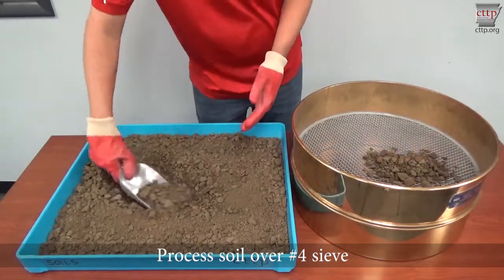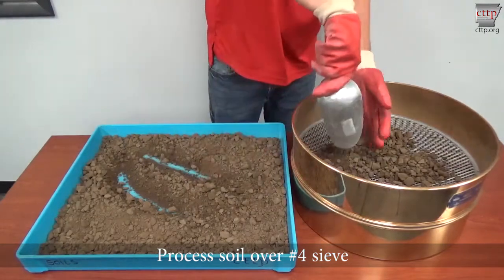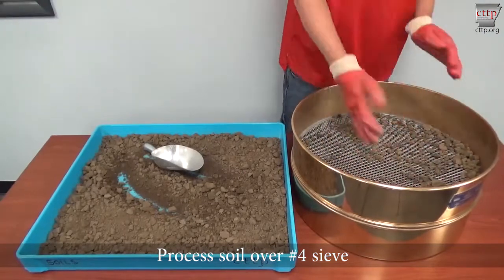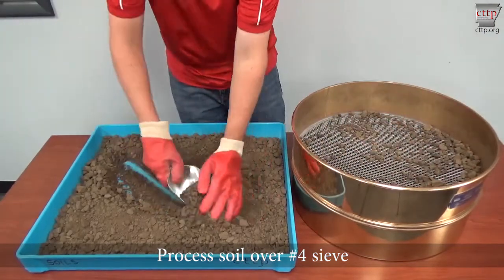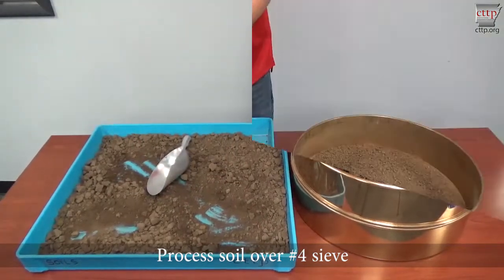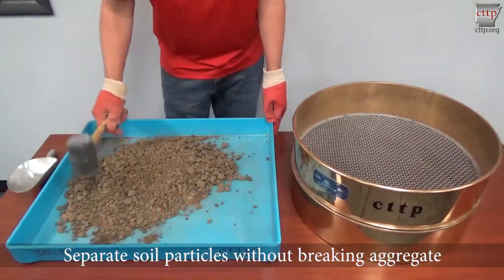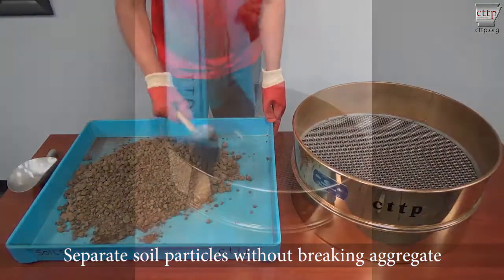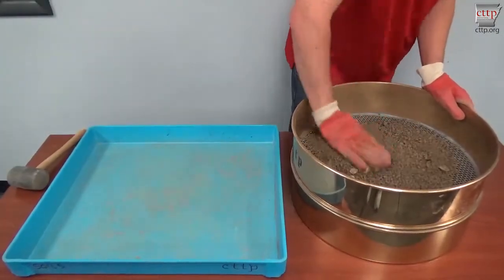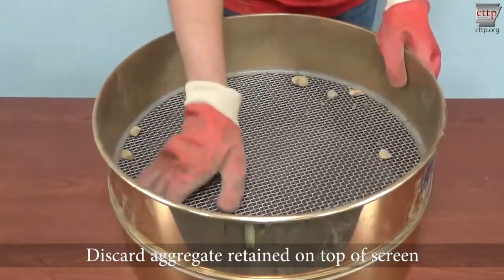Process the soil over a number 4 sieve. Separate the soil particles without breaking aggregate. Use rubber-coated equipment to prevent the breakdown of individual particles. Re-sieve the material. Repeat separation and sieving until only rock is left on top of the sieve. Discard the aggregate retained on top of the screen.